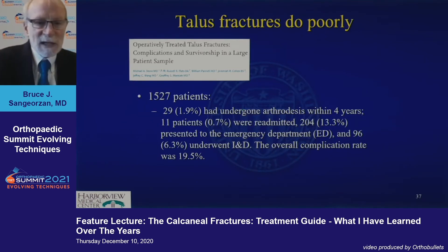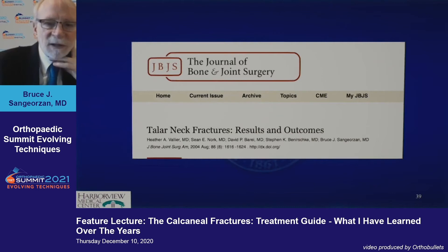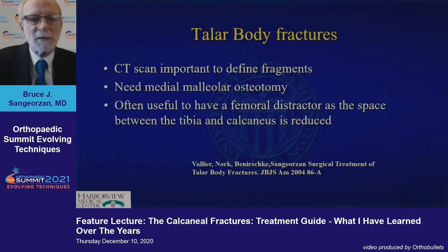Back to the state of the art: operatively treated talus fractures have a pretty poor outcome, with about 19% of them having significant morbidity. In the modern era, with our own patients followed for four years, open fractures definitely did worse. About 88% of them actually healed. The risk of avascular necrosis was high but manageable — 19 of 39 patients with complete radiographs developed some form of AVN, but only 12 of those collapsed, so less than a quarter actually collapsed. And 54% had subtalar arthrosis.